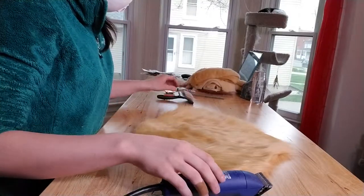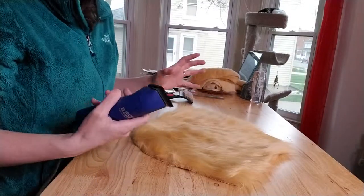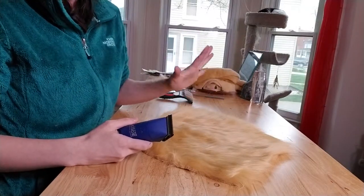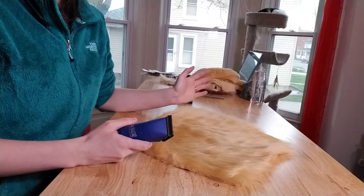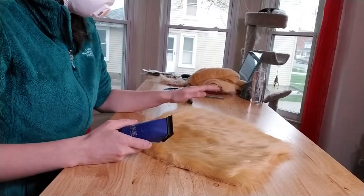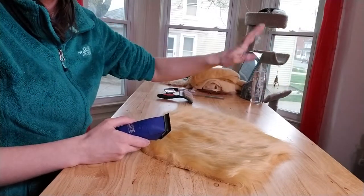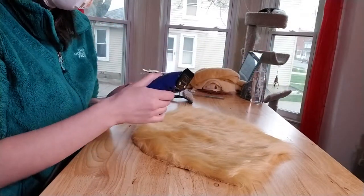All right, so this is gonna be really nice. I love shaving super, super short fur. For some reason, it's a lot easier than doing the medium pile stuff, and usually the first pass is super satisfying because it comes off in one big chunk. Here we go.